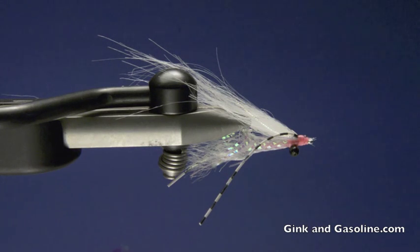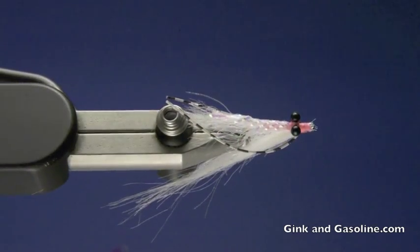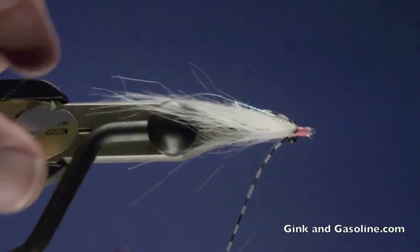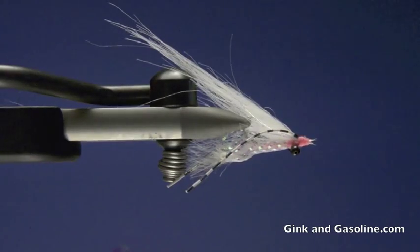And there you have it — the glass shrimp. This is a great fly when bonefish are being picky. If they're spooking at your presentation or if they're following your fly and not eating it, they generally will pounce right on this fly. It looks very much like the natural glass shrimp that they see all over the flats. It's always done really well for me. So tie you some up, get down to the islands, catch some bonefish. Thanks for tuning in to Ginkin Gasoline.